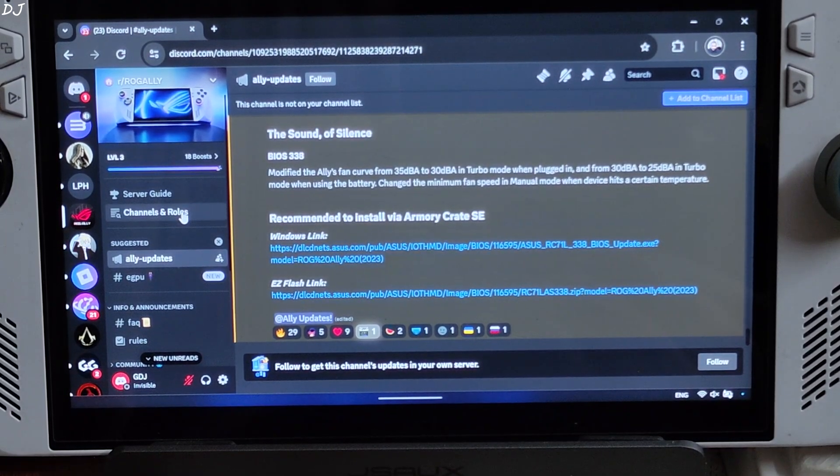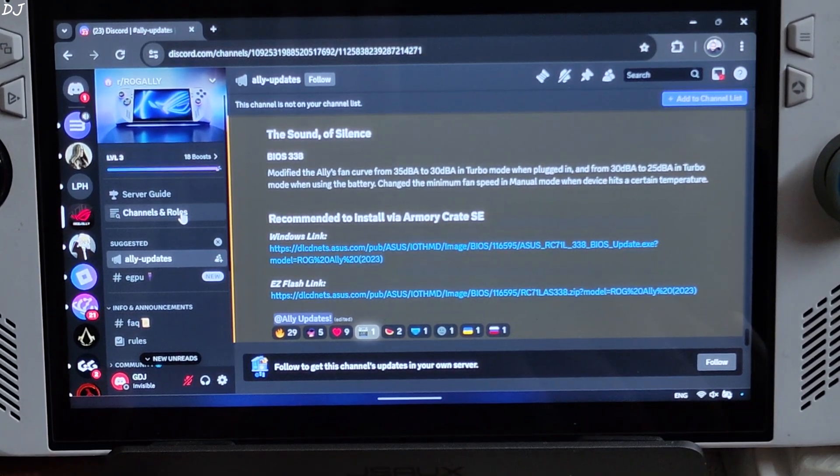Welcome back. A new BIOS update for ROG Ally is available — BIOS v338. This is its update log.